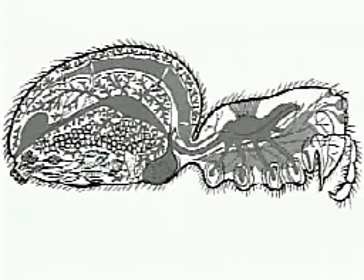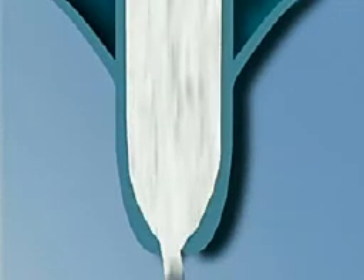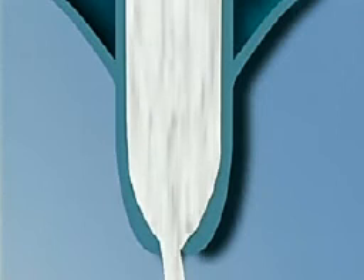Spinnerets are short finger-like organs that the spider uses to spin the silk. They are attached to the rear of the abdomen. The tip of the spinneret is called the spinning field. Each spinning field is covered by as many as hundreds of spinning tubes. Through these tubes, liquid silk flows from the abdomen to the outside of the body. The silk then hardens into a thread.